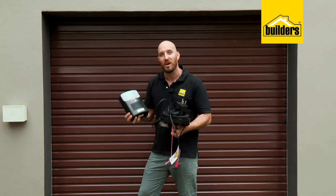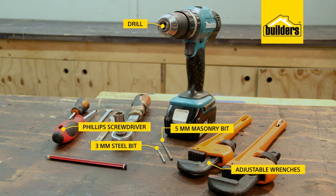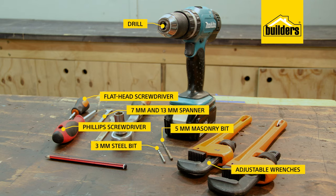The tools you'll need: two adjustable wrenches, a drill with a 5mm masonry bit and a 3mm steel bit, a Phillips screwdriver, a flathead screwdriver just to pop off the cover, and 7mm and 13mm spanners, and a pencil.